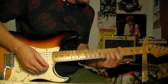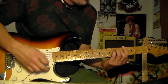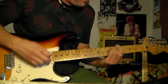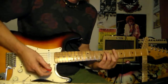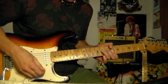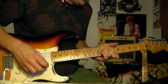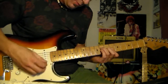Now it's going to modulate up to B flat. It does that four times in the last set of verses. And then when you're getting to the chorus, you're playing this shape and you're adding suspension — you're strumming it like that.